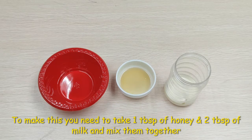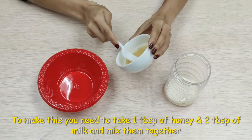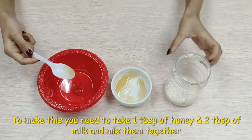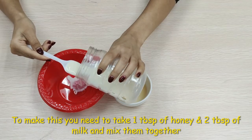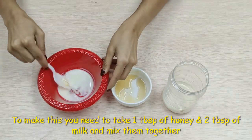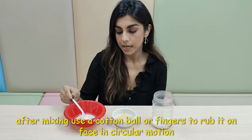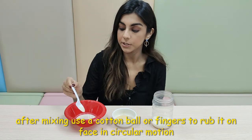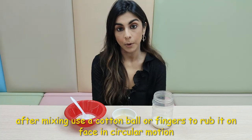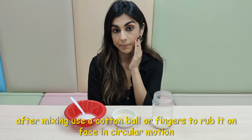For this face mask, all we need to do is take one tablespoon of honey and two tablespoons of milk and mix them together. After we've mixed our honey and milk together, we should get almost a cream-like consistency. After that, either take a cotton ball or use your fingers and rub the mixture all over your face in a circular motion like this.